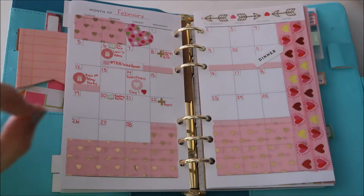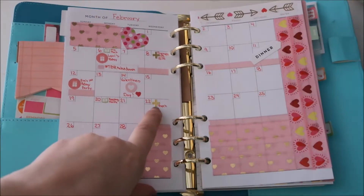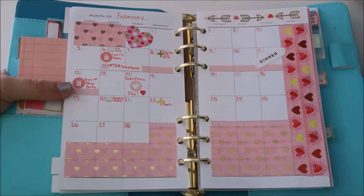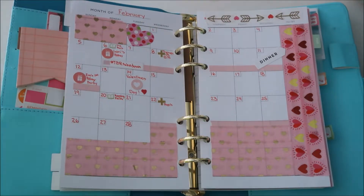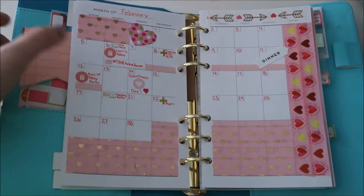I did a pink theme with the hearts because it's Valentine's Day month. Doctor's appointments are marked. These are new little stickers I found at Michael's — I believe by the Recollections brand. I have a dinner on the 11th, a first birthday party on the 12th, Valentine's Day on the 14th, and my cousin's birthday on Monday.